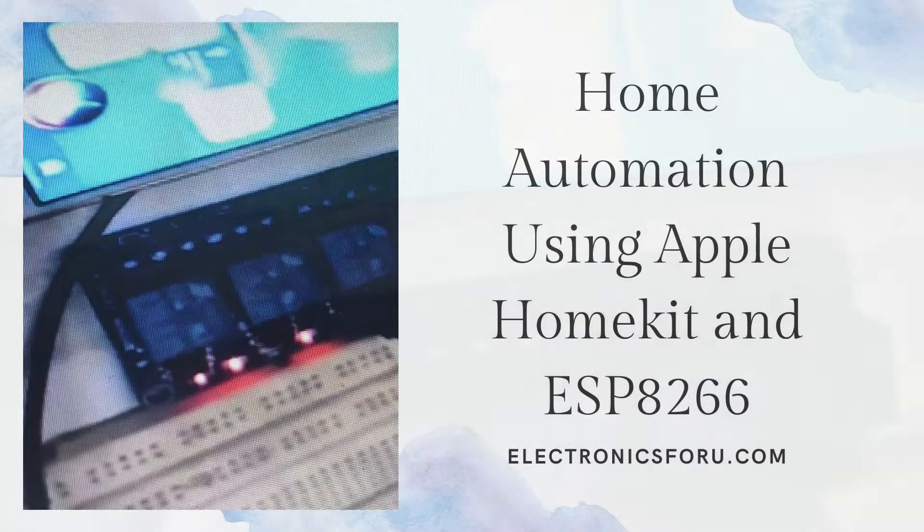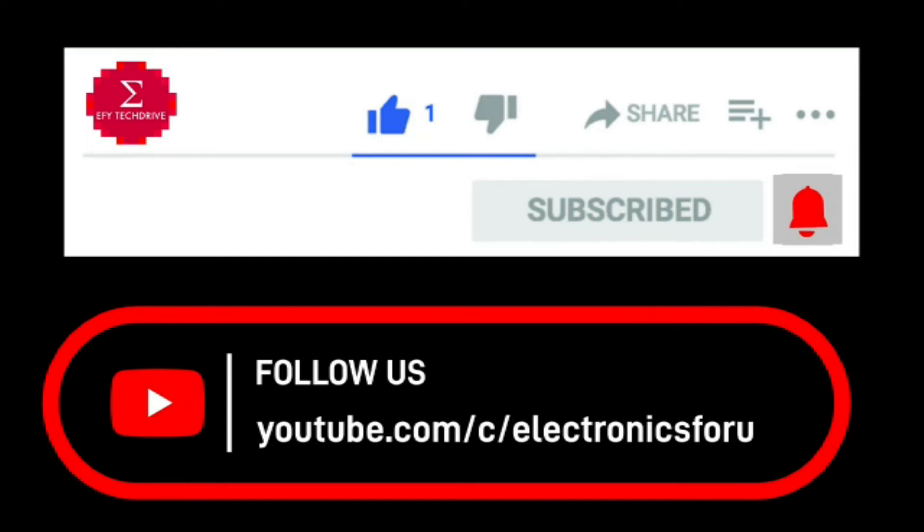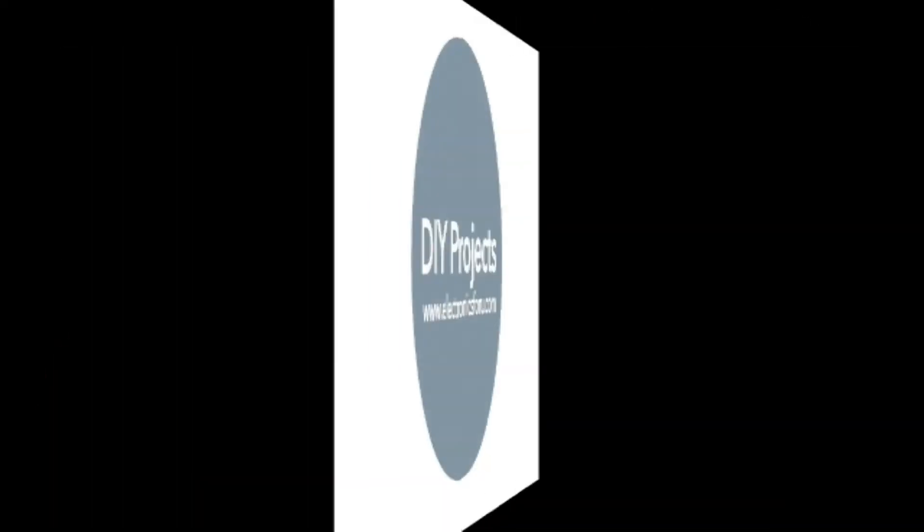Interested in making this DIY project? Refer to the URL below for the complete circuit diagram and detailed project overview. Do like, share, and subscribe to our channel for more such DIY proof of concept videos. Thank you.